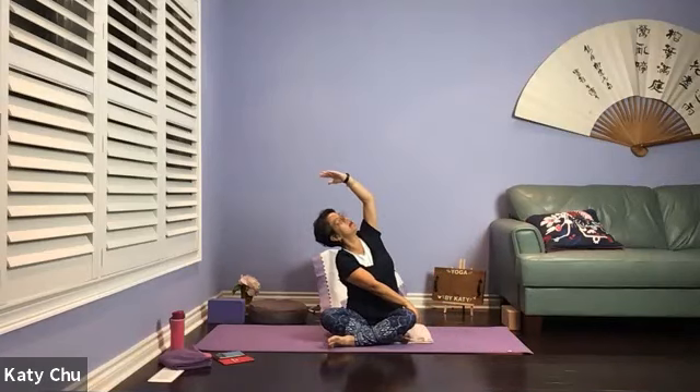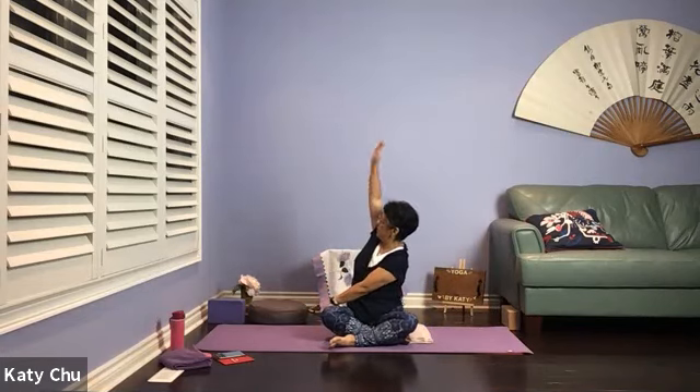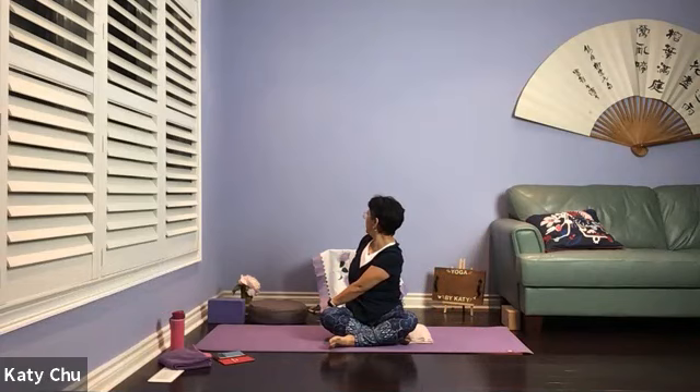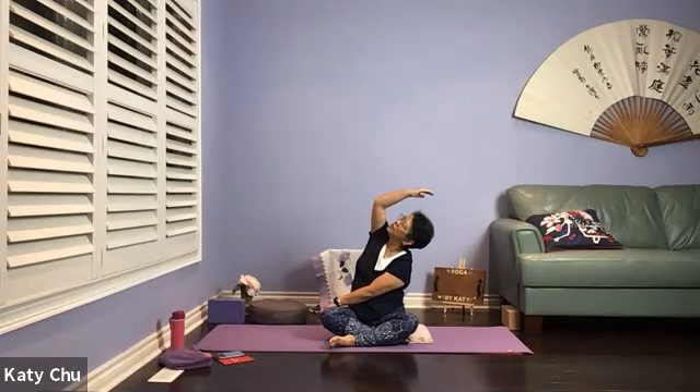Don't let go of the front hand — inhale the other arm up, forming a crescent, looking up. Slowly, slowly release. Repeat on the other side — opposite hand, opposite thigh, the other arm up and over. Bring it directly behind your spine, keep turning, overlooking your shoulder, looking at the back, turning the neck as well. One more breath here. We're going to slowly bring the body back to center. Don't let go of the front hand — inhale the other arm up, forming a crescent, looking up. Slowly, slowly release. Hands on the thighs, sitting up nice and tall.